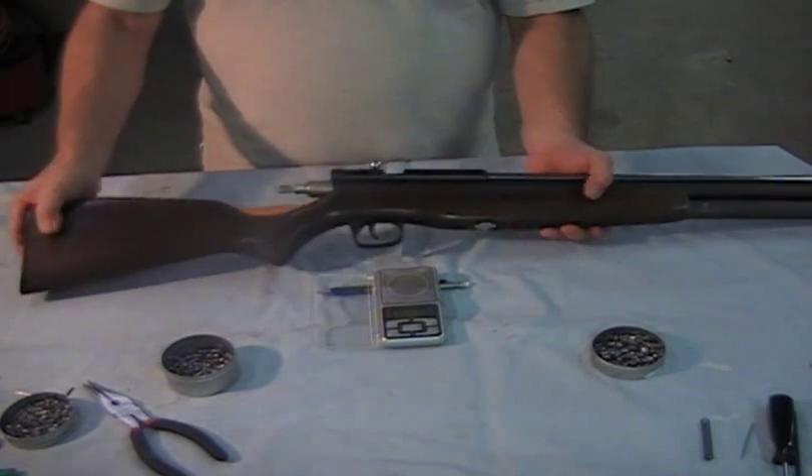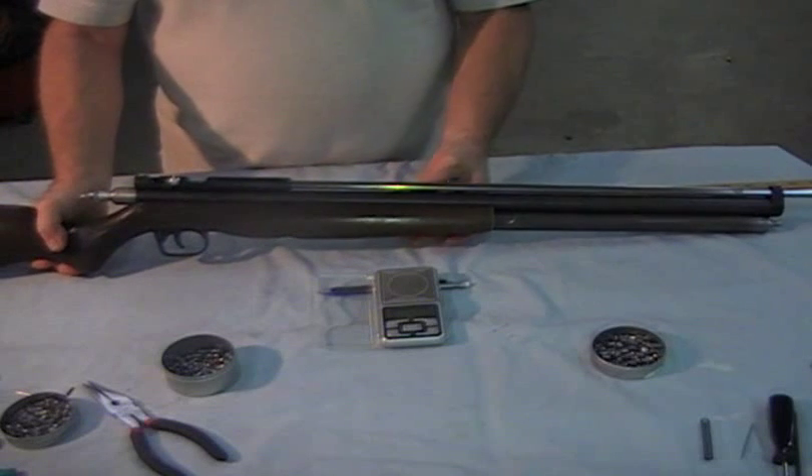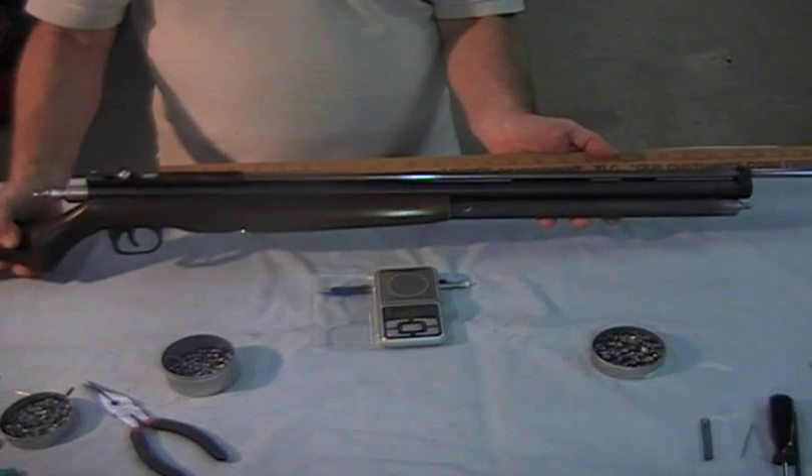Let's take a look at this Disco — this 25 caliber Disco that we just did the shooting with. It's a pretty highly modified 30-inch, 25 caliber barrel.